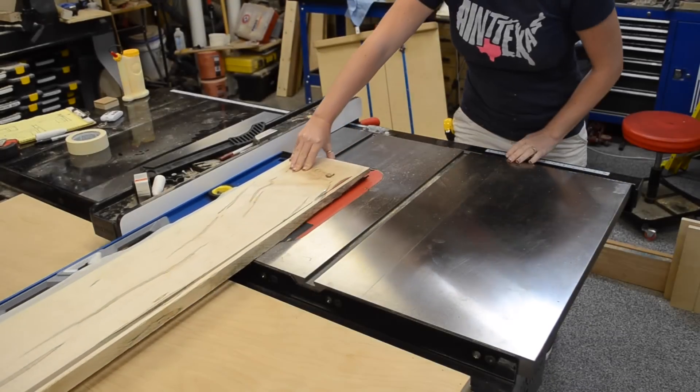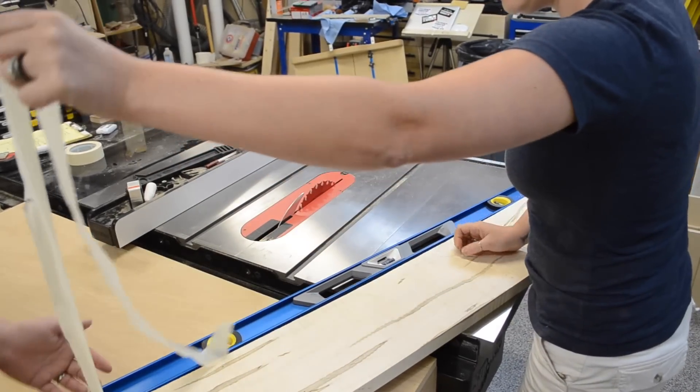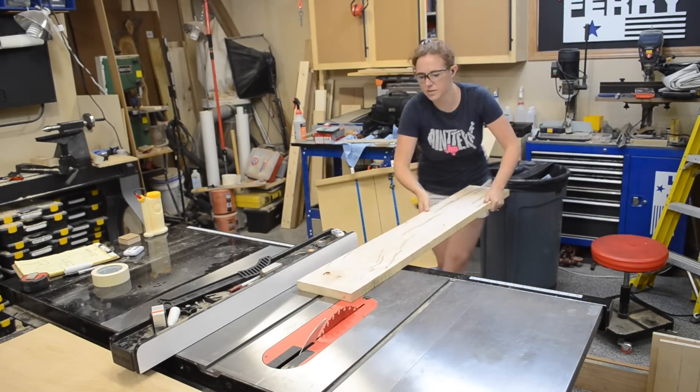This was going to ensure that there was no binding when we went to rip it to width. Once one edge was nice and straight, we could remove the level, flip it around, and cut it to final width.